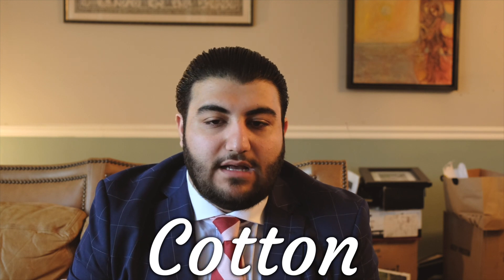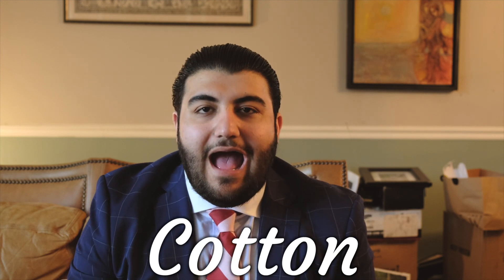Next on the list is cotton. Cotton is lightweight and breathable; however, the only downside is that it does absorb moisture. So if you're somebody who naturally perspires a lot, especially on warmer days, cotton may not be the best option. We wear cotton dress shirts, but if you're going to wear a cotton suit as well, it may not be the best idea.